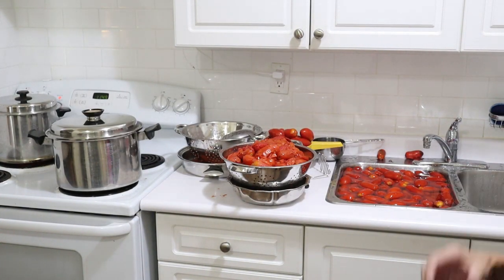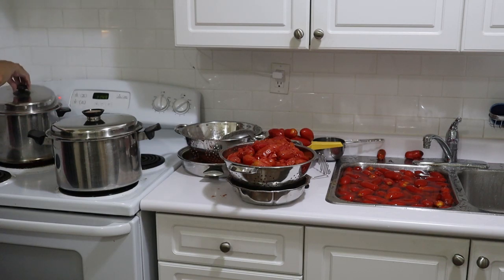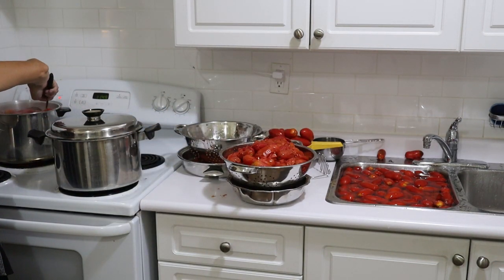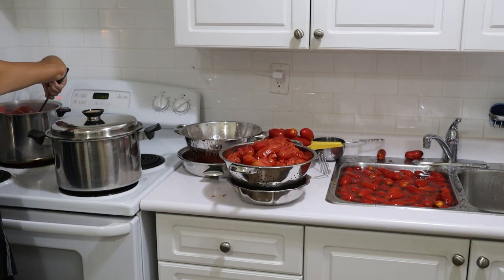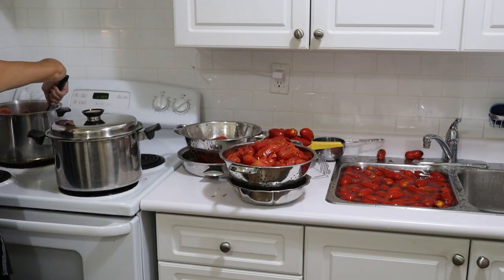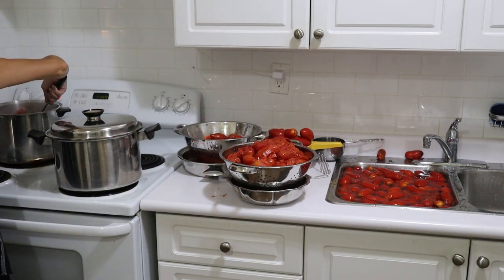All the tomatoes are washed and some of them have already been blanched. This second bunch is already just about ready to come out. So we're going to do that and then we'll start up the machine very soon and show you that process again. This bunch is ready to come out, and I'm ready to reload the pot as soon as it does.